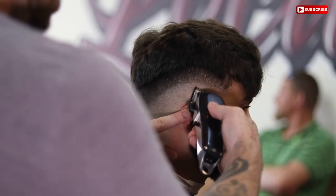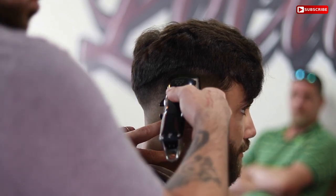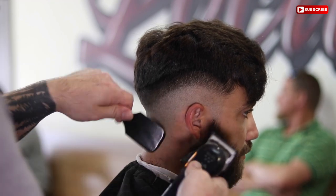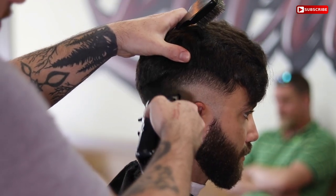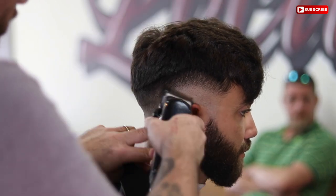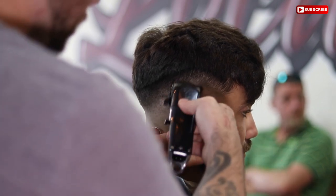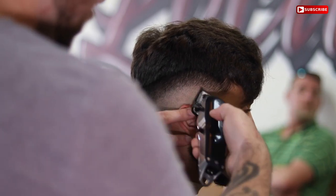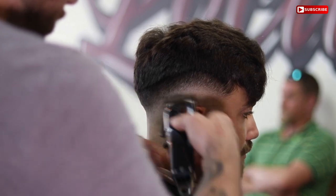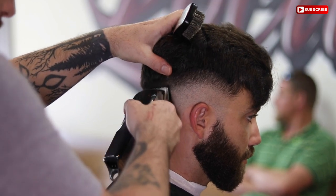Now this is the half guard — this is where the fade comes together. We're going to flip that bottom line out. You might have to play with the lever a little bit here, but it should come out fairly easy. This is probably one of my favorite parts because it really brings everything together. Finish it up with the half guard, knock that line out, use your corners — that's huge — and go all the way around the head.